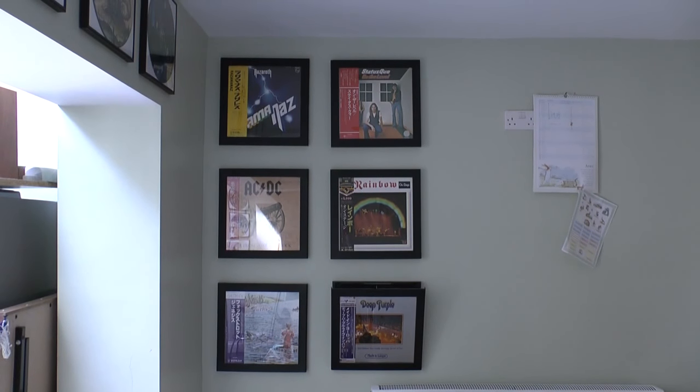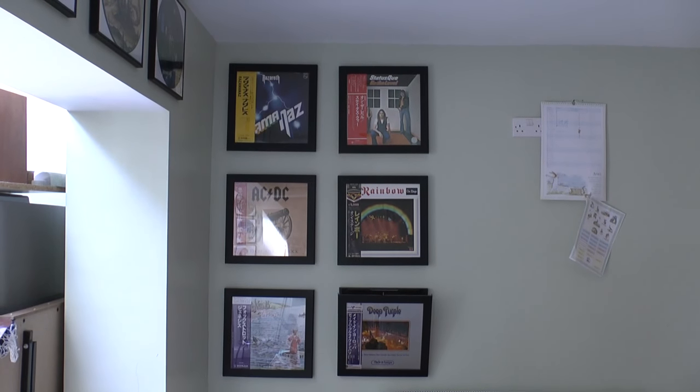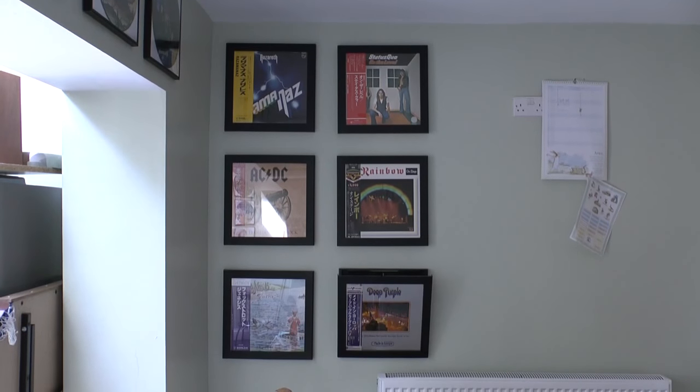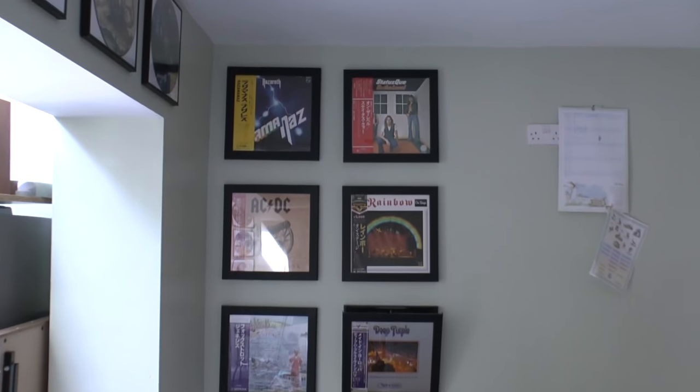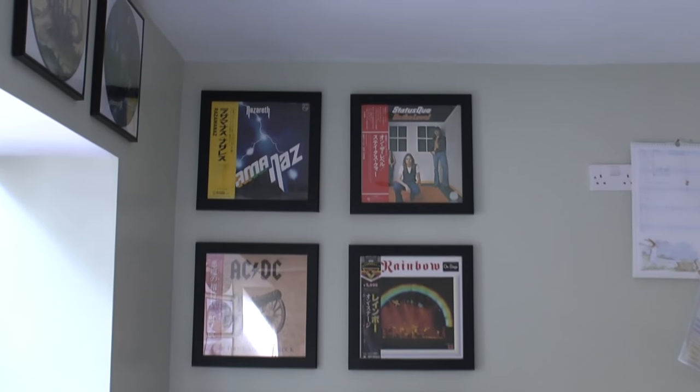It's not just standard glass — I don't know what it's called, but it stops the album from fraying. And they're great. They are, unfortunately, very, very expensive. They cost £100 for a set of three.